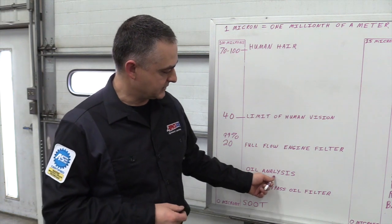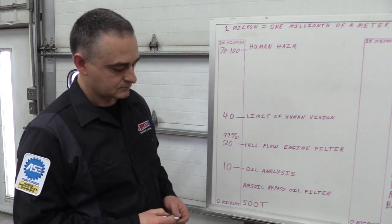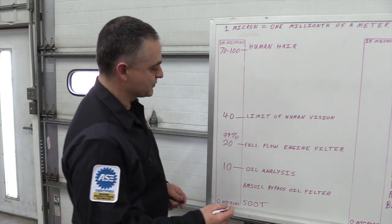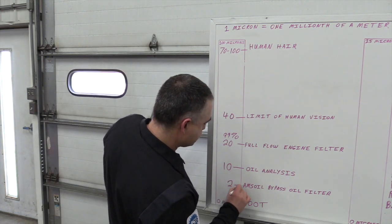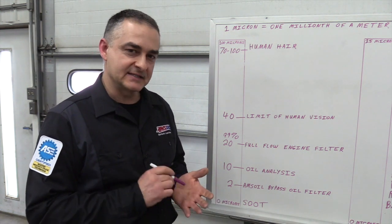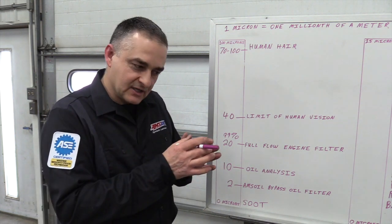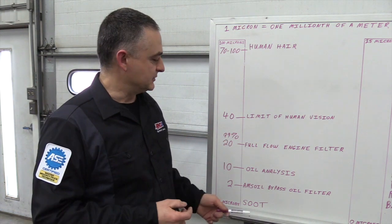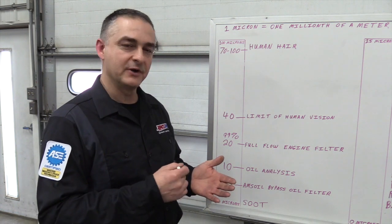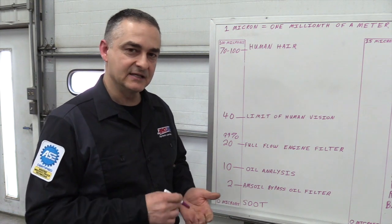Oil analysis can see a maximum of about 10 microns — anything bigger than 10 microns is off the scope. The AMSOIL bypass filter is right close to 99% efficient at 2 microns. The most damaging dirt to your engine is between 2 and 20 microns. The dirt in that size range accumulates 80 to 90% of the abnormal wear over the life of the engine — not catastrophic, but accumulated wear. The full flow filter can't touch that dirt between 2 and 20 microns, and that dirt acts like liquid sandpaper, slowly grinding away at your bearings and journals. The AMSOIL bypass filter pulls out that fine dirt that causes 80 to 90% of the abnormal wear.